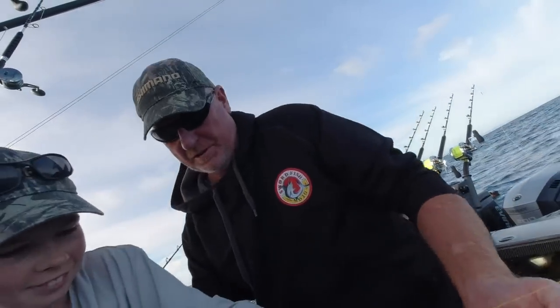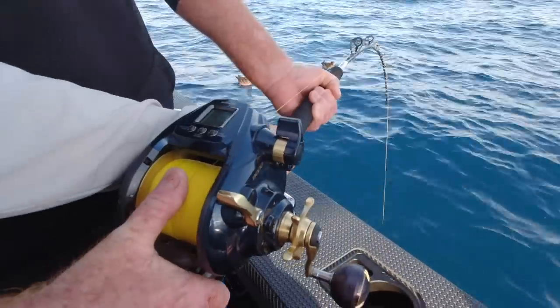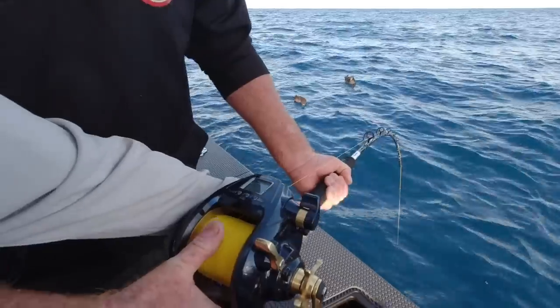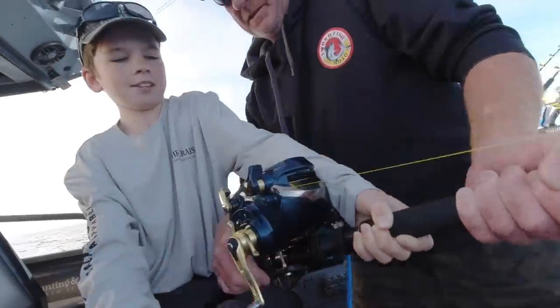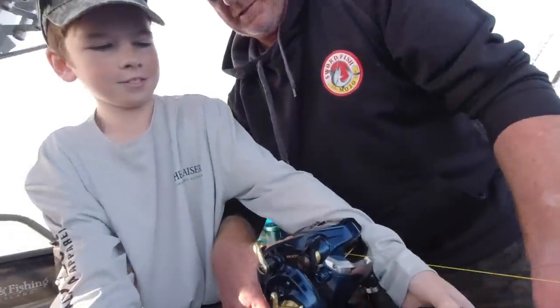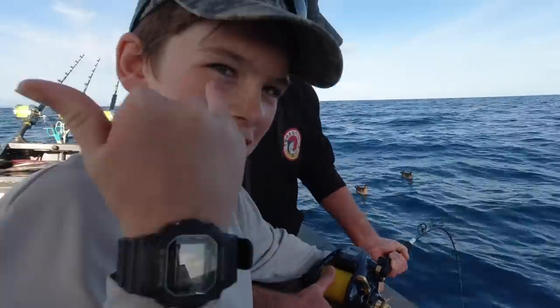The first two minutes from when you hook it is when you really have to hold on and get them off the bottom. This is where your line, hooks, rigs and knots all have to be up to the job of ripping it away from the reef and coral. That's good — you're gaining, Marshy, you're the boy!